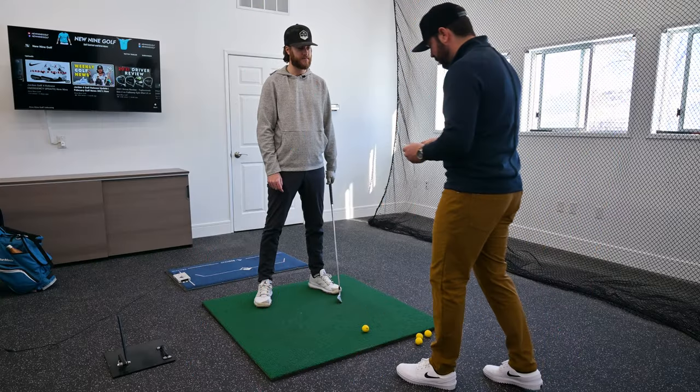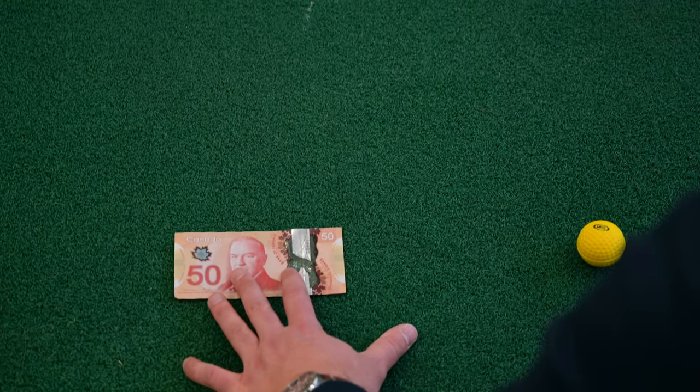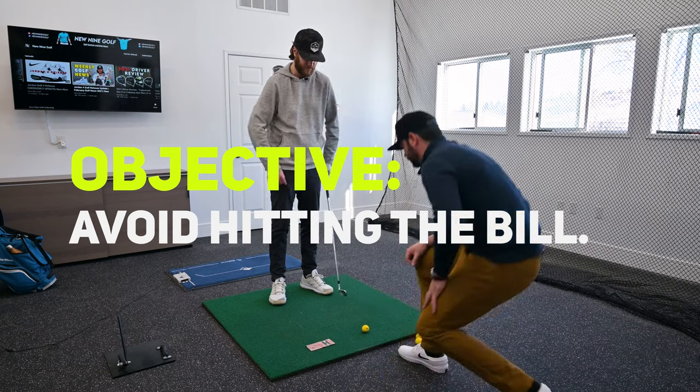All right Brandon, so I bet you 50 bucks that this is going to help you chunk the ball less. What we'll do is place the $50 bill behind the ball about six inches. Your objective: miss the $50 bill.